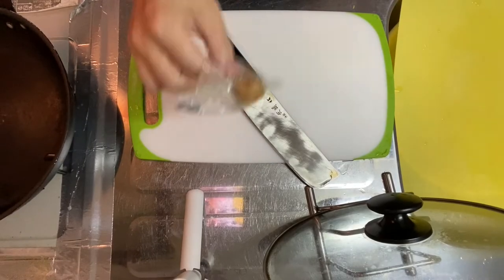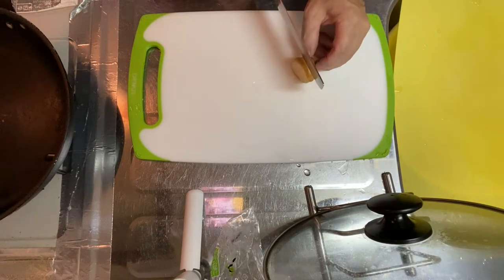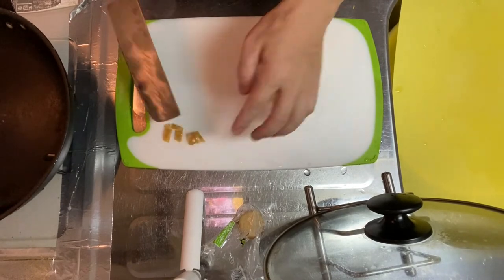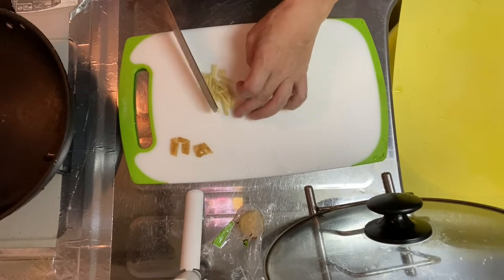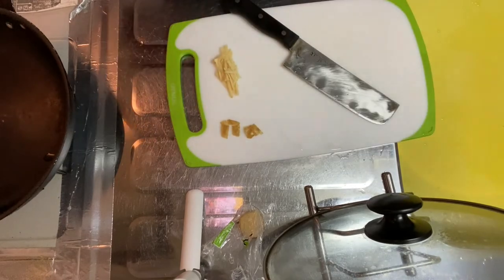Alright, why don't we go into step number three. Step number three is to prepare the ginger. Cut the skin off — and you need these skins when you simmer the fillet. Just cut the ginger into matchstick size. Okay, now the ginger is ready. Set it aside for garnish. Why don't we go into step four.